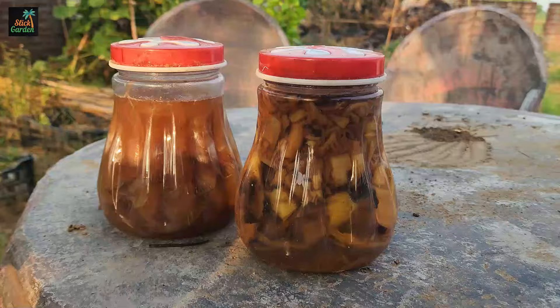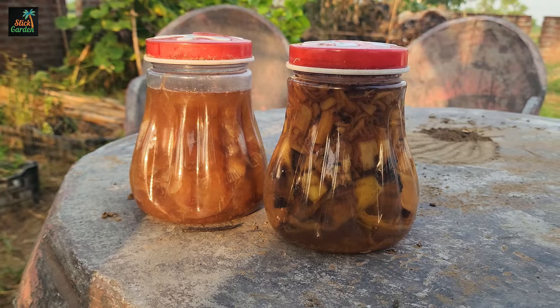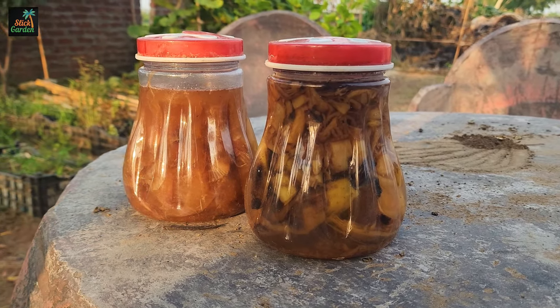Transforming onion and banana peels into a rich organic mixture for plant growth is a simple and effective way to feed your garden. Here's how you can do it and the benefits it provides.